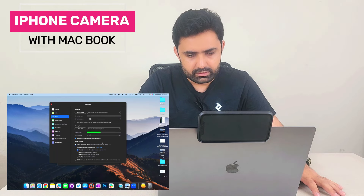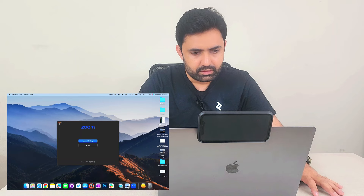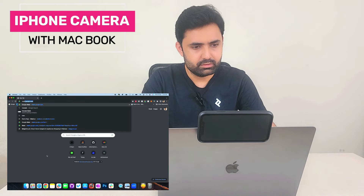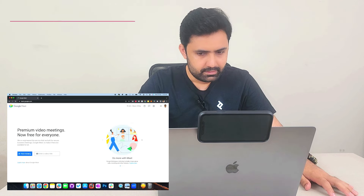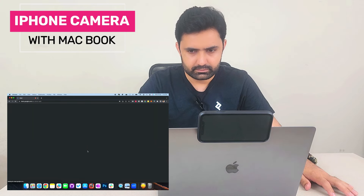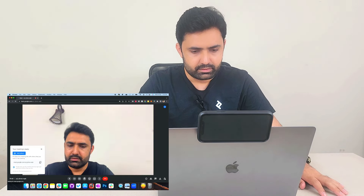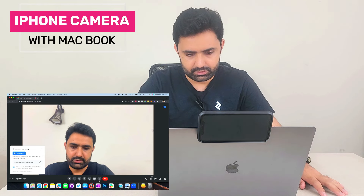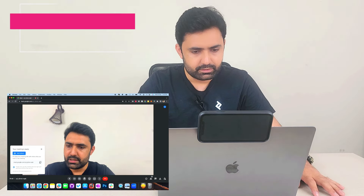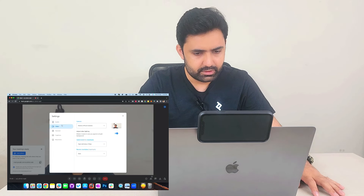You can select the iPhone microphone as well for higher quality audio. The third application, which is used the most, is Google Meet. Let's go to meet.google.com and start a new instant meeting. It has already detected the iPhone — the video you're seeing is coming from my iPhone. When the iPhone is in position, it becomes the default camera, and it has already selected my iPhone as the microphone too.